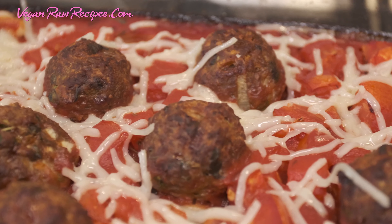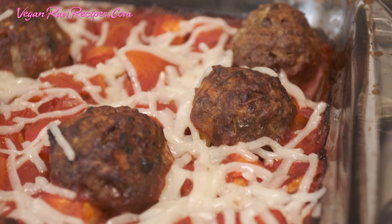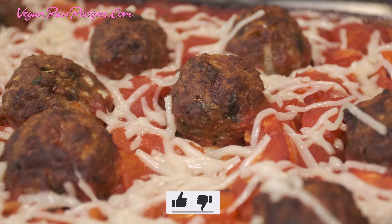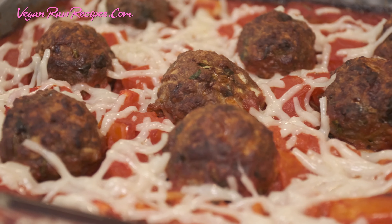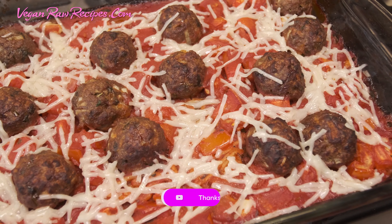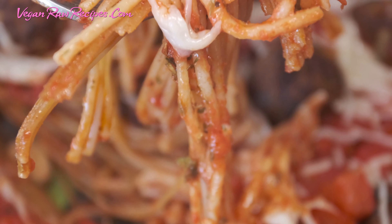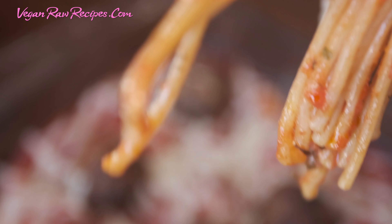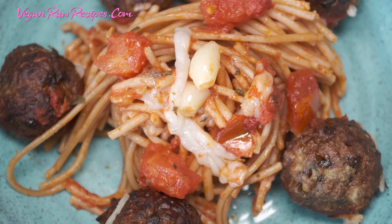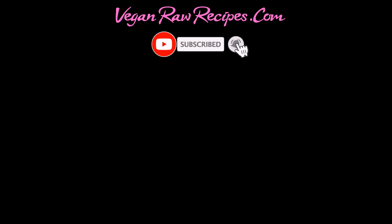Follow me on Instagram for daily stories on what's cooking in our life and kitchen. If you like this video, please give it a thumbs up, subscribe, and let me know what you think in the comments below. Till next time. Bye!